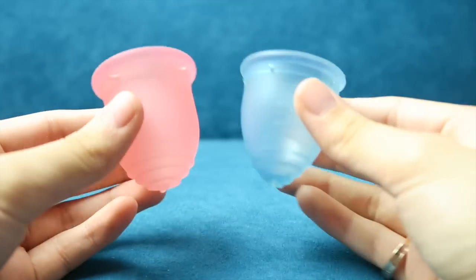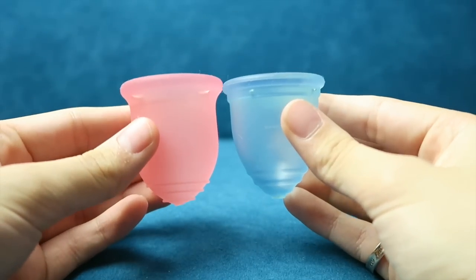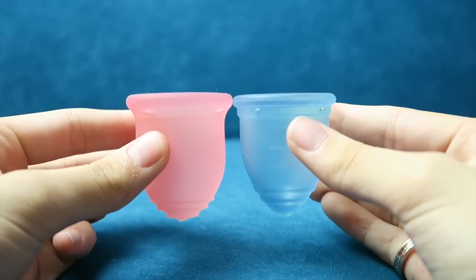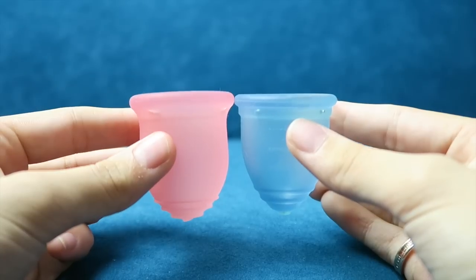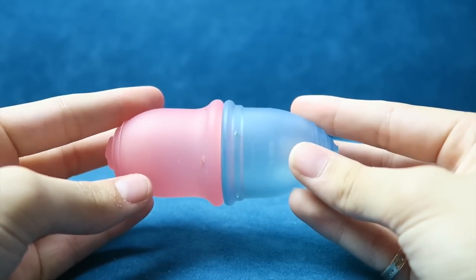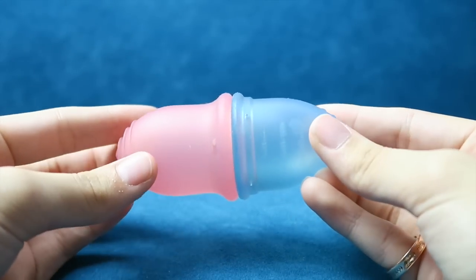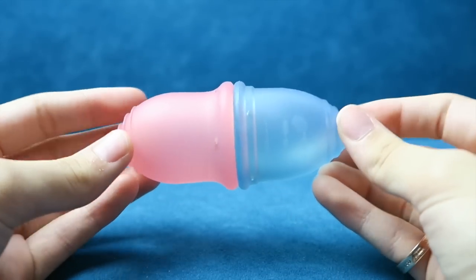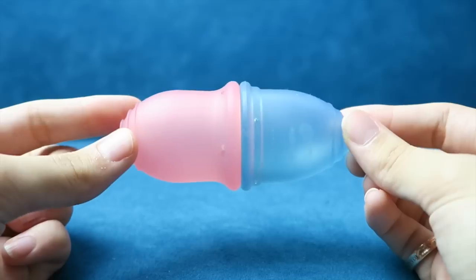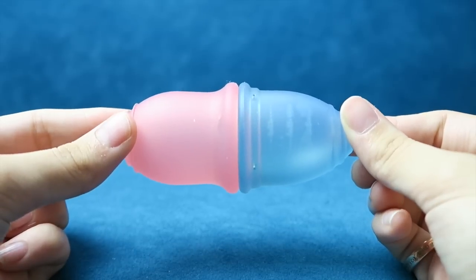So I'm just going to show you the comparison between the two of them and you can make up your mind as to which one would work better for you. This is the comparison in the length — the Ruby Cup is slightly smaller. And the comparison of their rims — sorry if you can see any marks on the Ruby Cup, they're just watermarks from dried water droplets. They're pretty much identical in rim diameter.